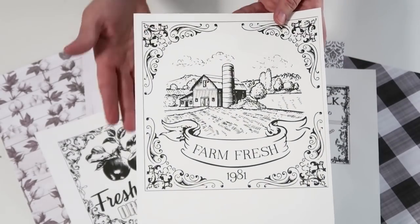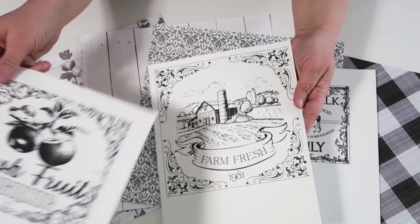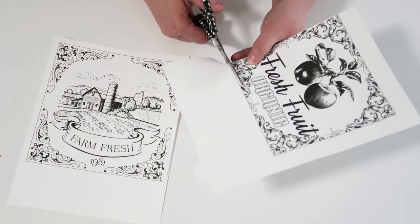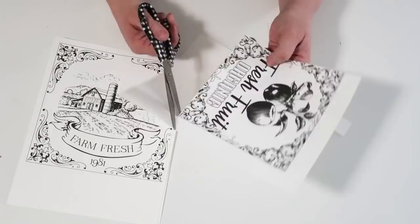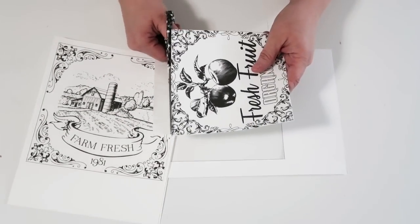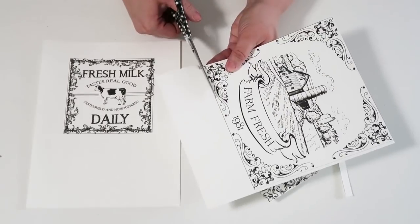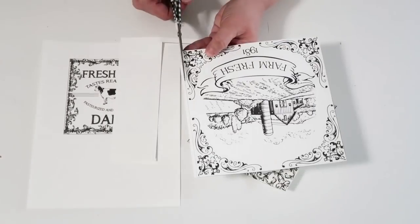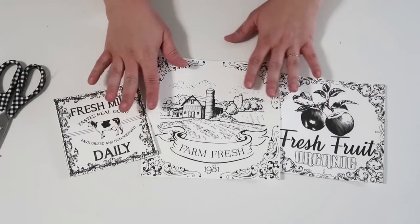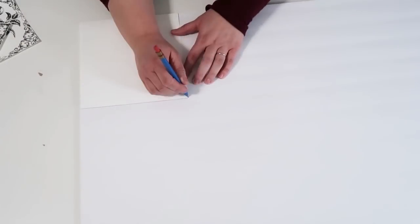The next craft uses a free printable I designed — it's linked down below in the description box, so don't forget to grab it. We're going to take these printables, some scrapbook paper, and some foam core and turn them into something really special that is just farmhouse chic. Go ahead and cut out your printable right at the cut line, and once all three are cut out, take your foam core board and trace them onto it.